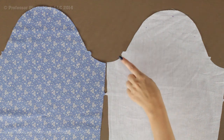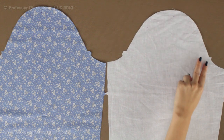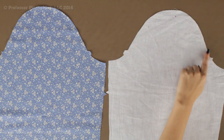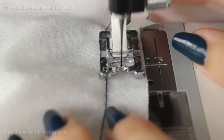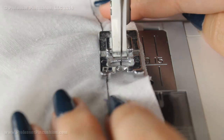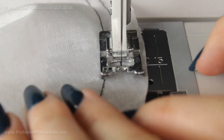For all your sleeve pieces, both the main and the lining, at the top of the cap of the sleeve, you're going to do two rows of basting stitches from notch to notch. The first one is at the five-eighths line and then you're going to do another one at the three-eighths line. It's the longest stitch on your machine. This is just to help us ease the sleeve into the arm hole.